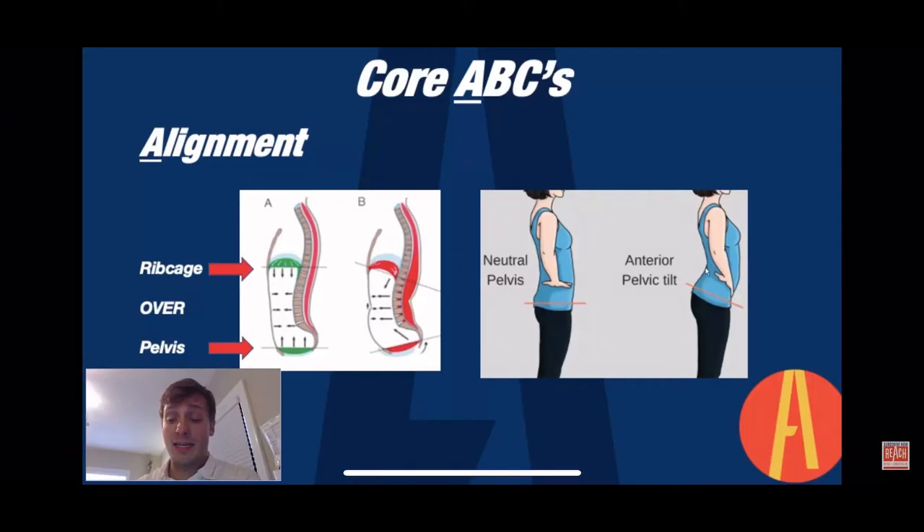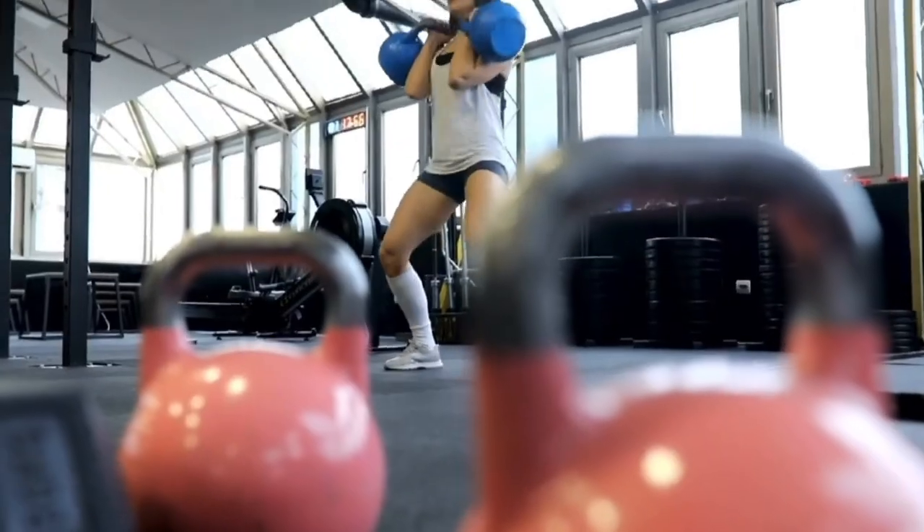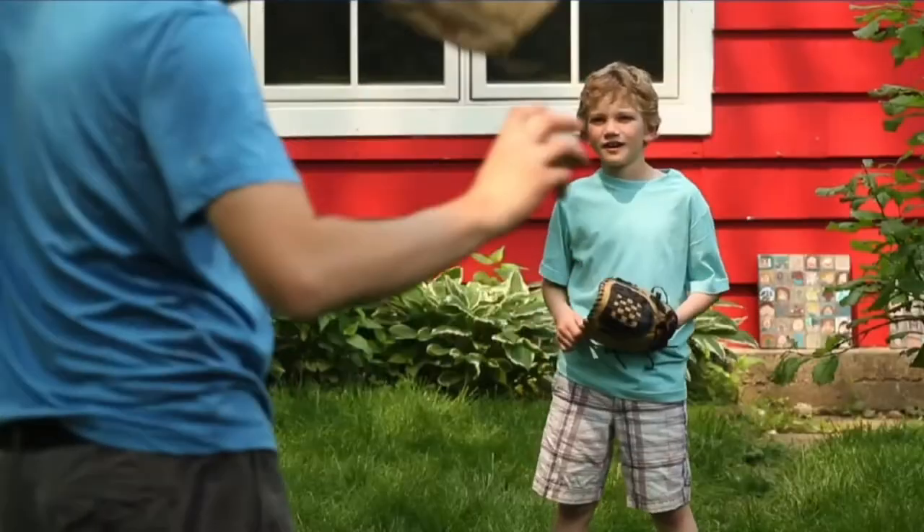That's why we built our core strength and stability course, where we teach you what the core is, how it works, how to turn it on, and how to train it the right way so you can be free of back pain and maximize your performance no matter the activity.